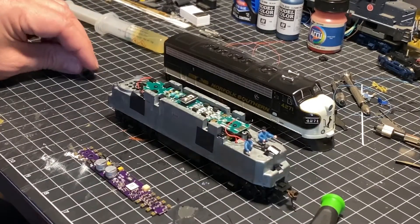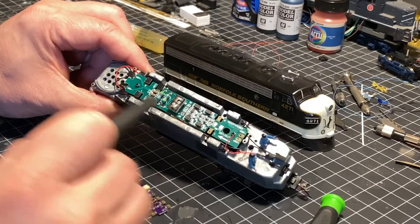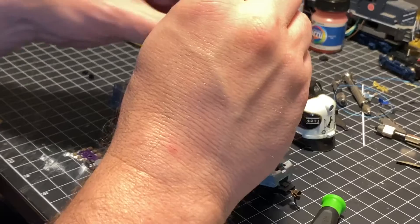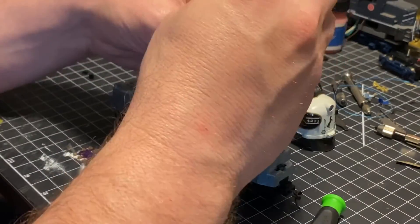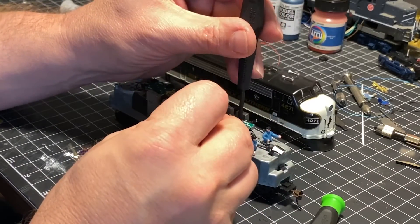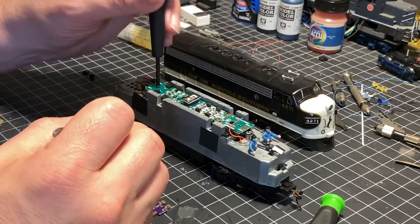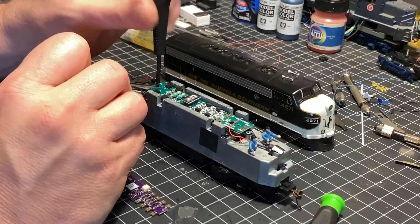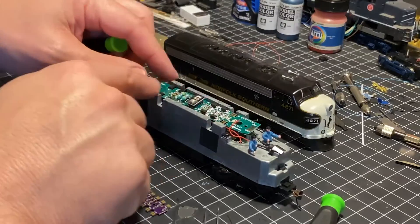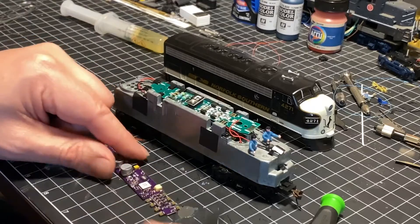Before I get too far into this — I forgot to mention that this circuit board is screwed down in place with two screws, one in the front and one in the rear. We simply take our screwdriver and unscrew them. We are going to reuse these screws, as the decoder will mount right back in the same place. We'll set the screws aside, the circuit board is now loose, and we can finish removing the wires, attach them to the BH1, then use the screws to mount the decoder in place.